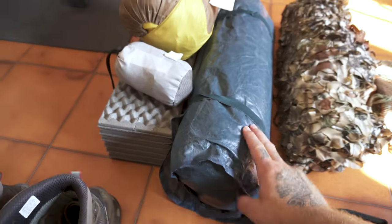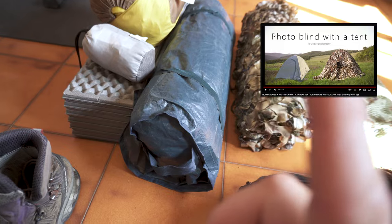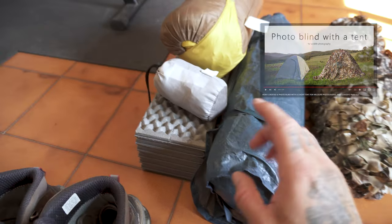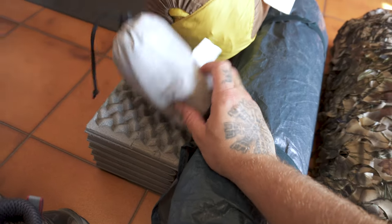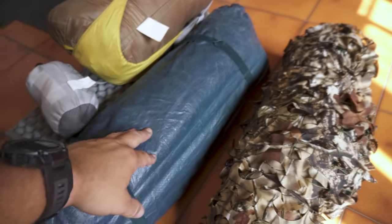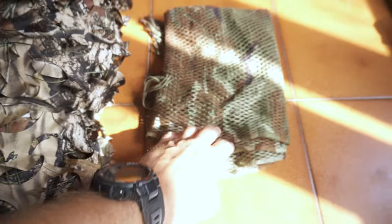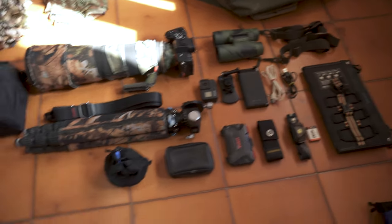There I have my tent that I modified — I'll leave you the link for that video. This is my mat, the pillow — I'm not sure if I'm taking it. And in my sleeping bag here I have my camo gear: this is the net that I'm going to put on the tent, and this is a little camo head cover to put on the lens or on my head.